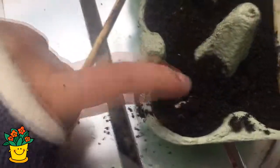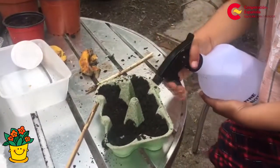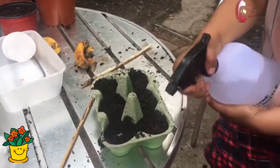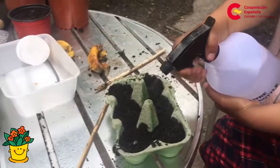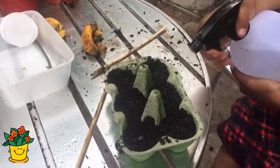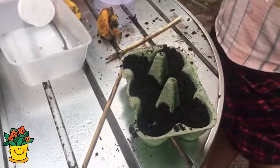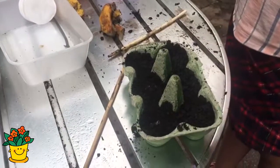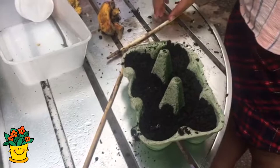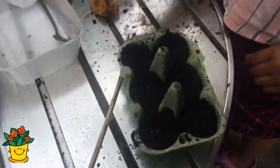Manny está cubriendo el papel. Y luego, después de sembrar semillas, siempre hay que regarlas con un poquito de agua. Y si quieren también, para asegurar que se mantenga húmedo, esta cajita de cartón de huevos se puede meter en una bolsa plástica. Eso le da suficiente calor y mantiene la tierra húmeda. Y ahí está, nuestro cartón de tomate.